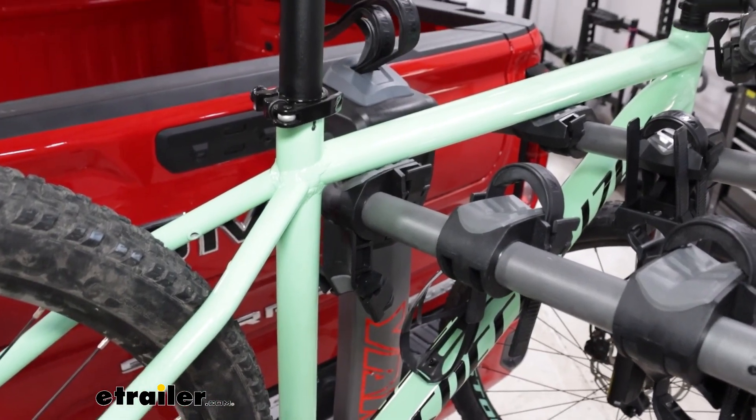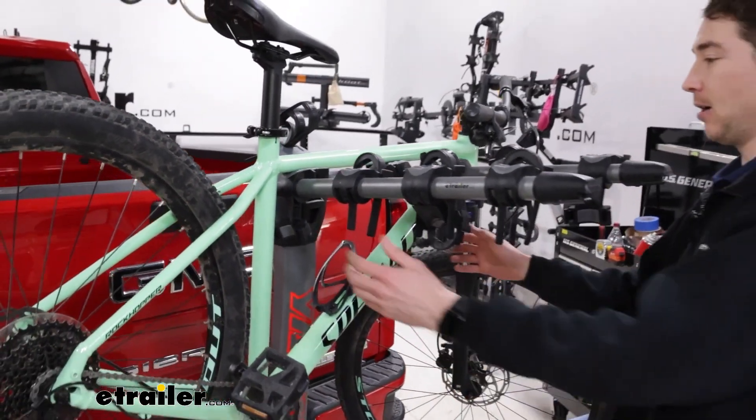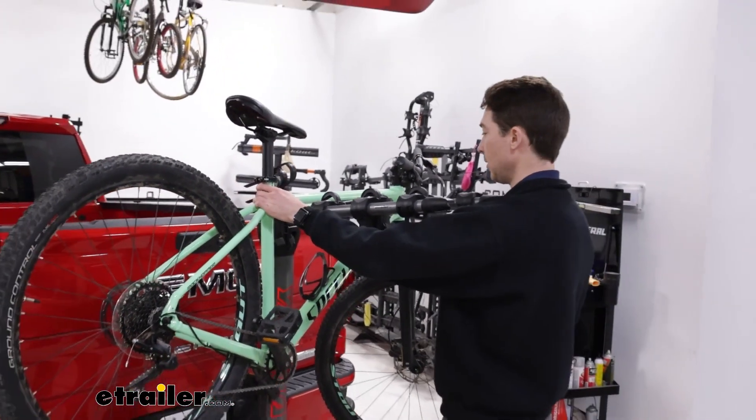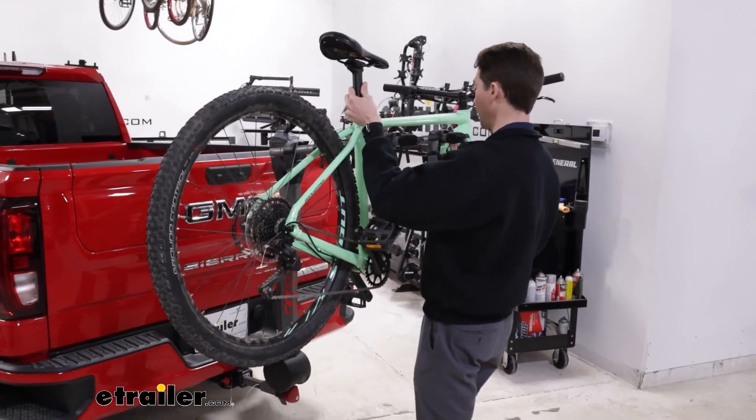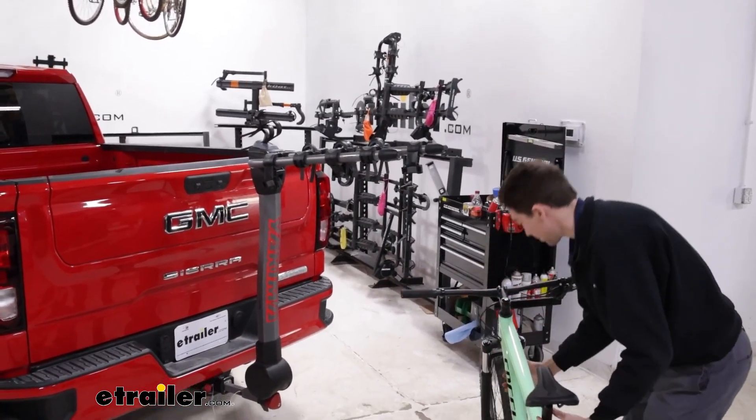We'll get that out of the way and now we can come around and get our bike off. Because we can only hold 40-pound bikes, it shouldn't be too terribly difficult — just getting it around those center arms is the hardest part.